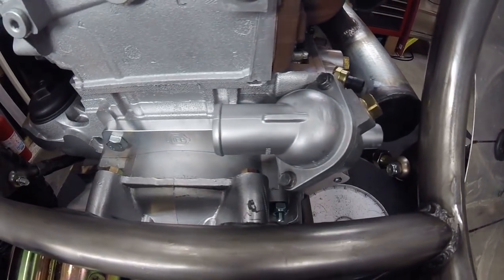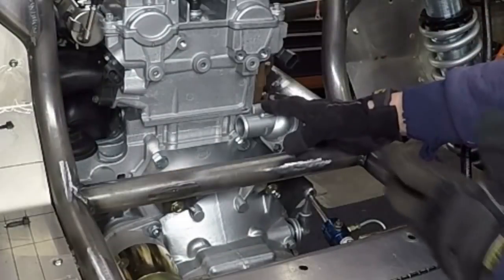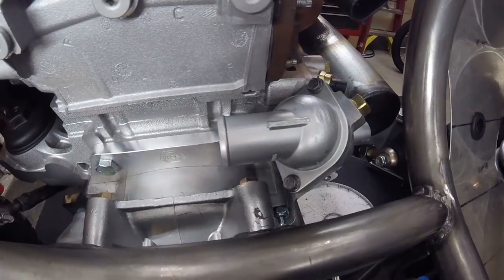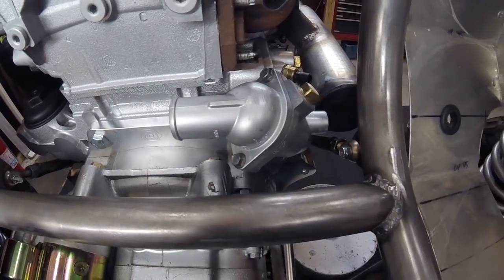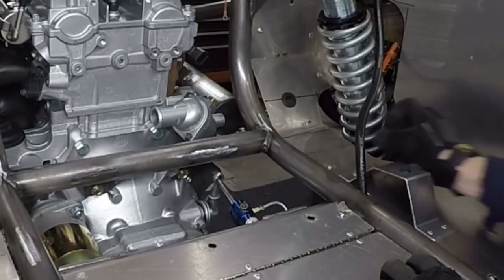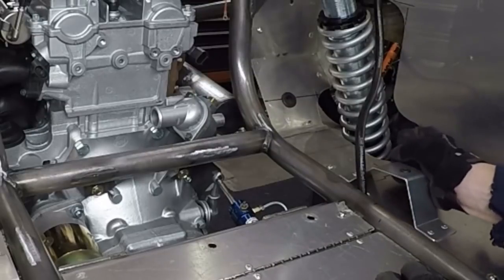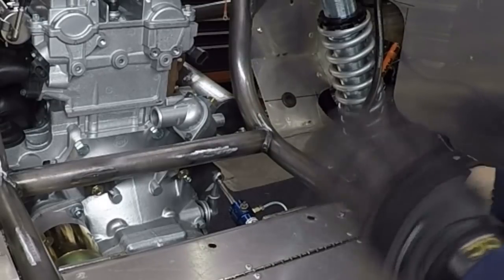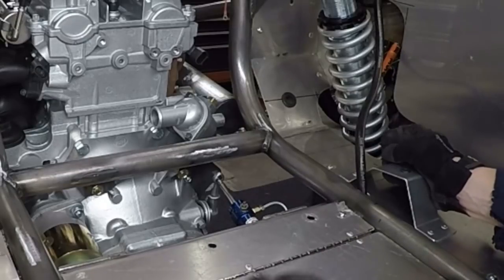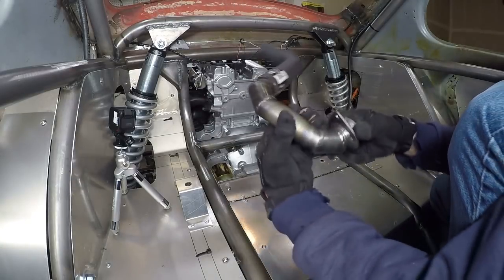This is the stock water neck that comes on the Ecotec most likely. If you pull your Ecotec from a junkyard car, more than likely this is the water neck you're going to have. It sticks out to the side — it's not real convenient. With the radiator I got and the install I did, the water return is right here, so I needed to get from here to here in a reliable way that could take the abuse of off-roading without anything breaking.